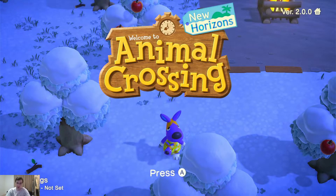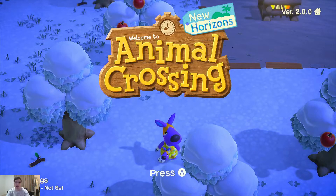Hi guys, back here with another episode. This time I want to talk about how to back up your saves on your custom firmware Nintendo Switch.